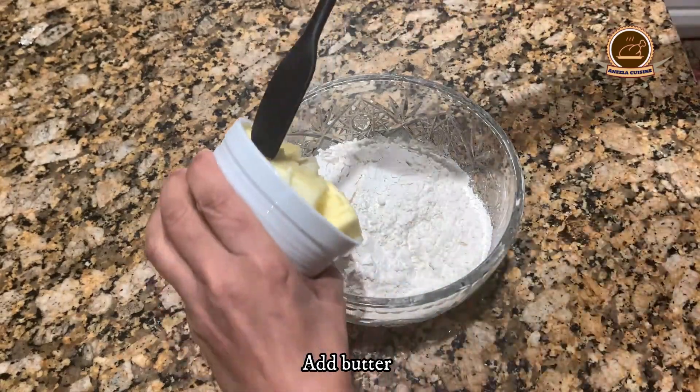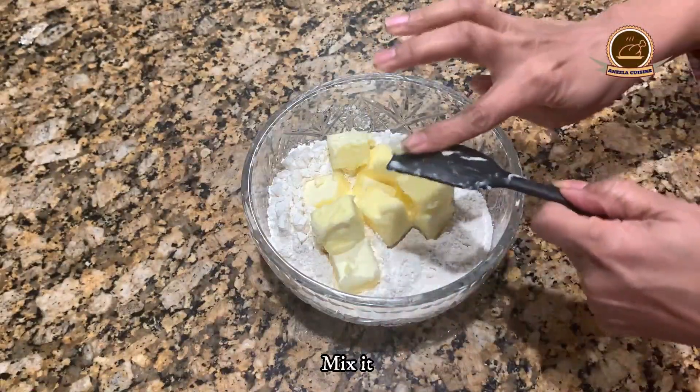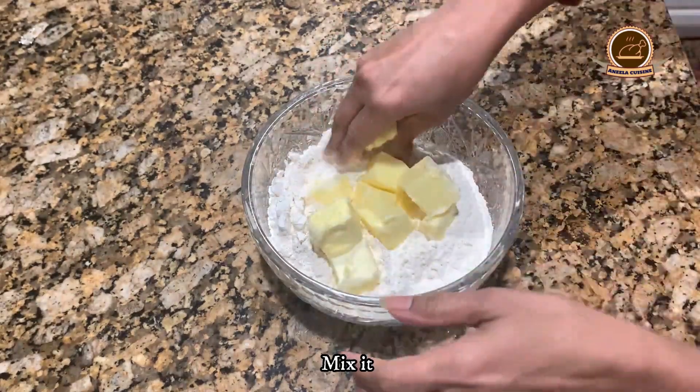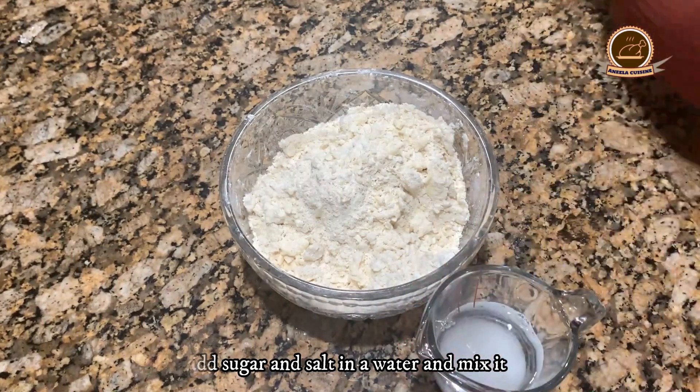Add butter and mix it. Now we will add sugar and salt in the water.